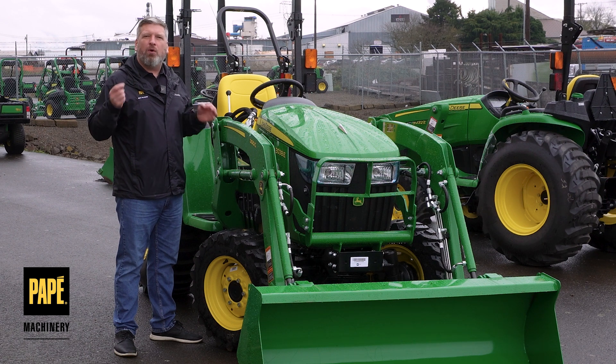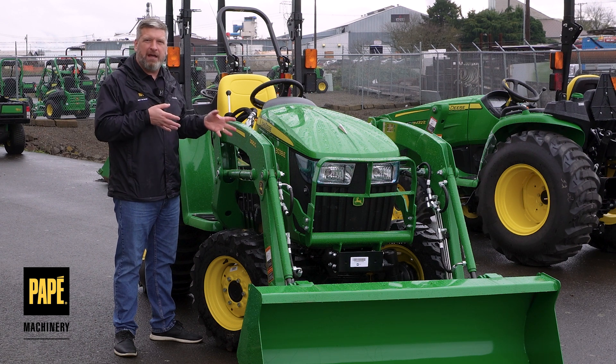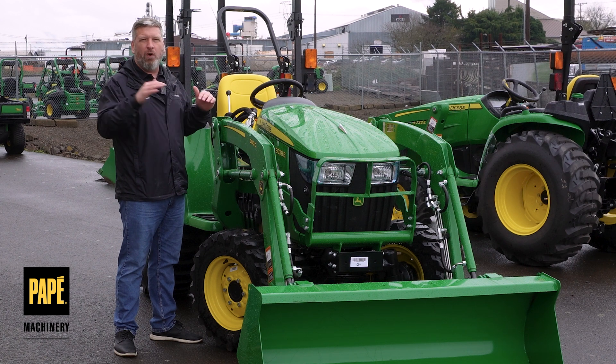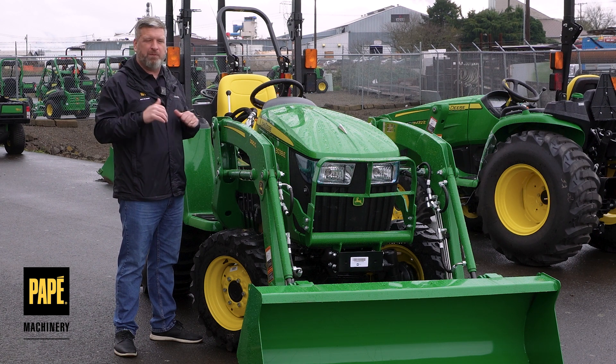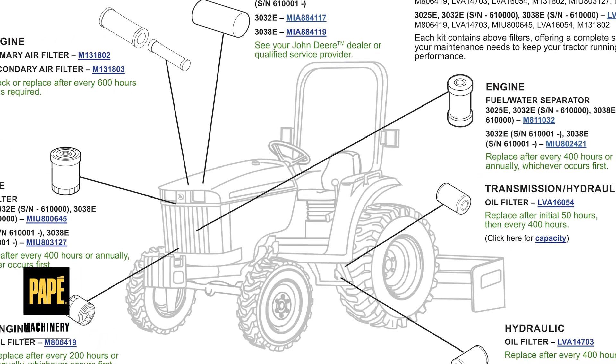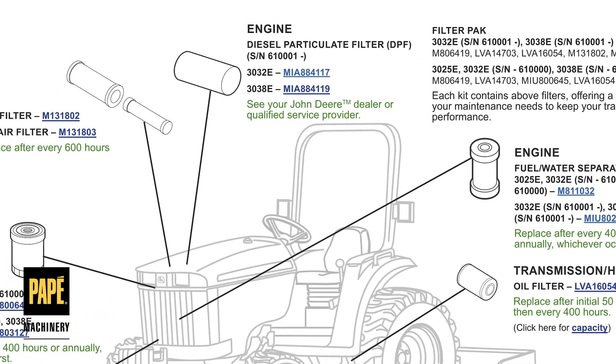The 38 is the horsepower, so there's about 38 horsepower. It's just a little bit below that, but to make it easy they round up to 38 horsepower on this tractor. Because it is a 38 horsepower tractor, it does have the diesel particulate filter.